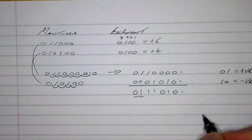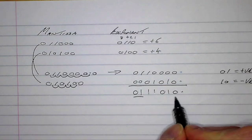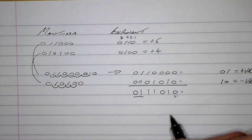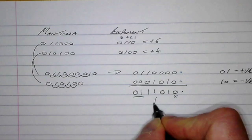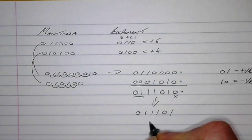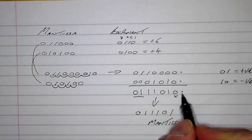If we count our digits — one, two, three, four, five, six, seven — we'll notice that this seventh digit will have to be dropped because we can only use six digits in our solution. So our solution mantissa will be zero one one one zero one. That is our new mantissa for the sum of the two numbers.